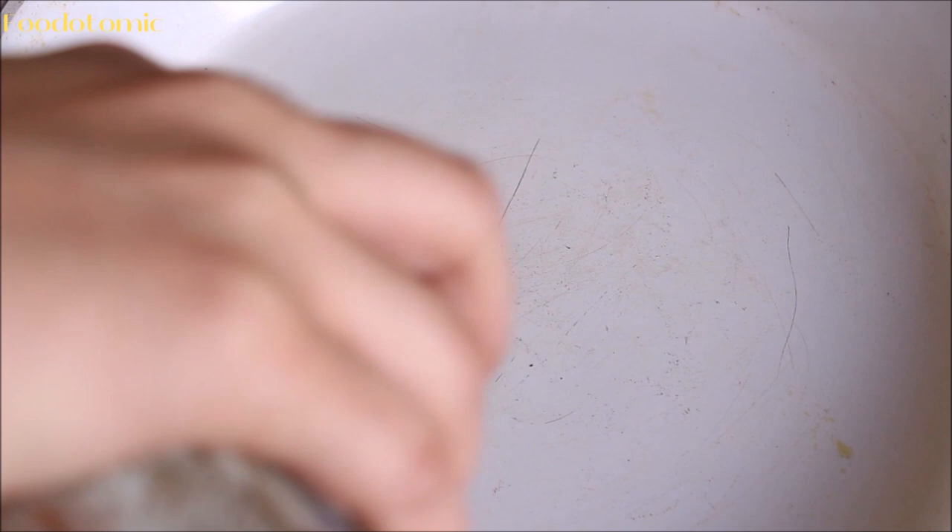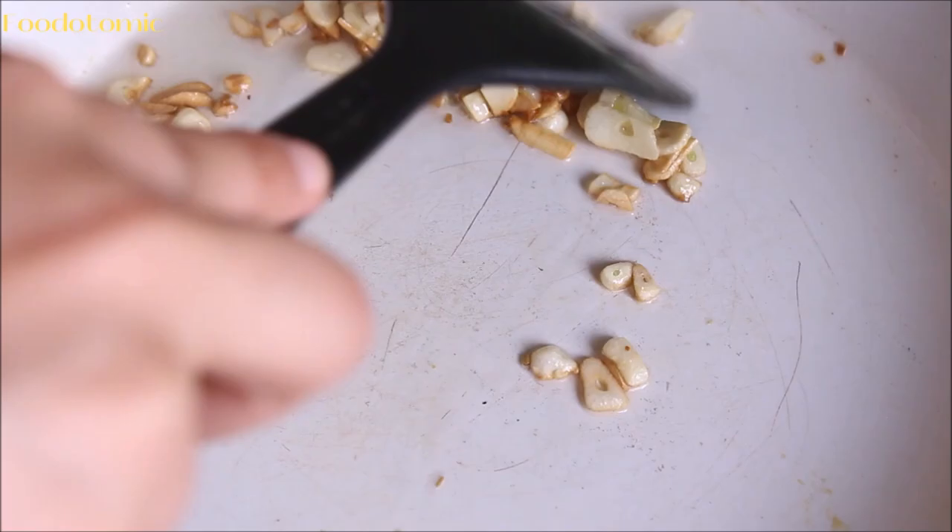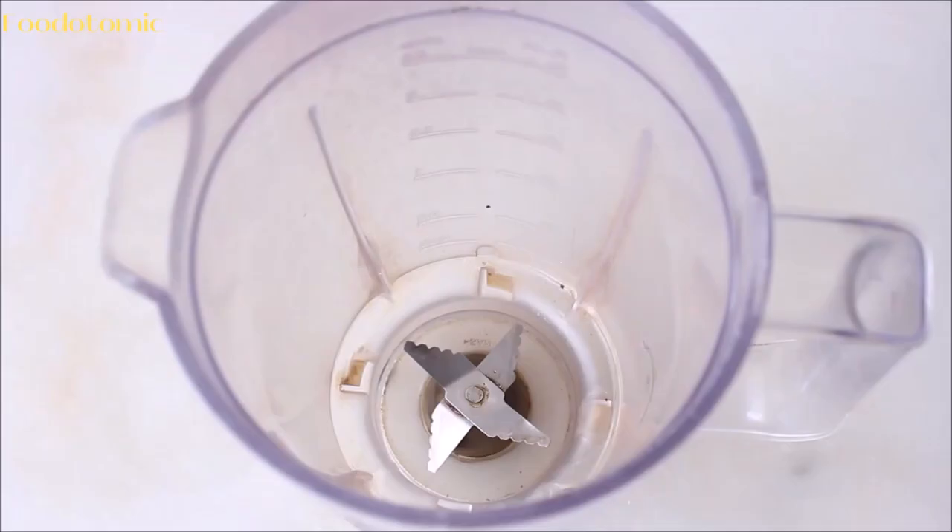Meanwhile, we will prepare the cashew cream for the mashed potatoes. To a pan, add 1 tablespoon of oil, then add 3 to 4 roughly chopped garlic cloves and cook over low or medium heat for 2 to 3 minutes. The garlic looks amazing golden brown and is cooked to perfection.